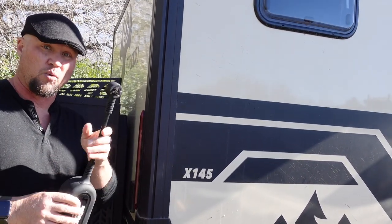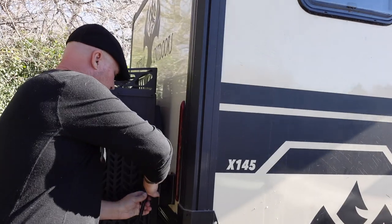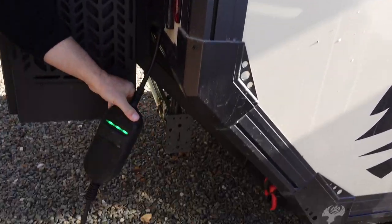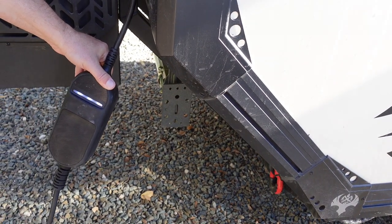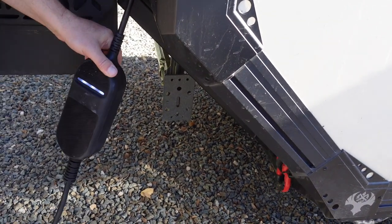So we're going to plug in the 110 service right now, right into the back of the trailer. It's going to show a couple of lights, and then it's going to go white and flash, which means it's ready to plug into the vehicle.